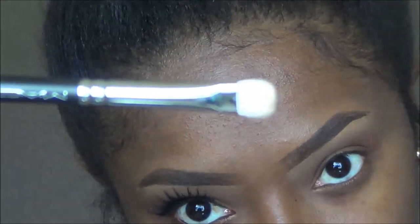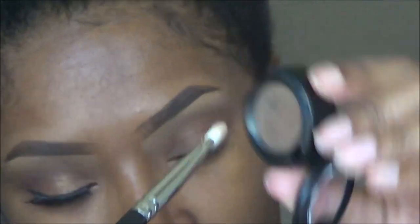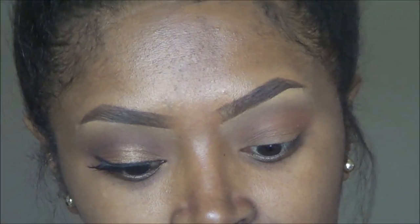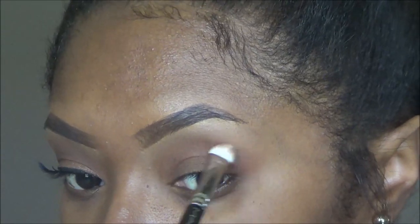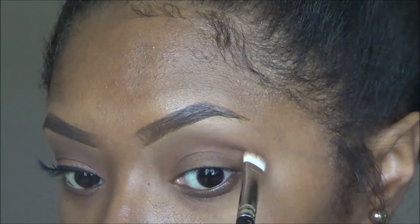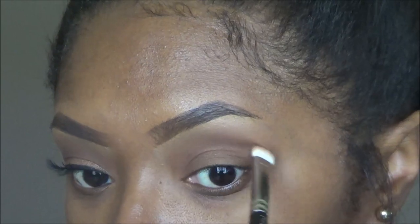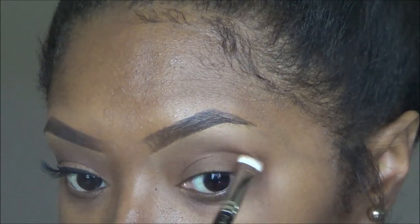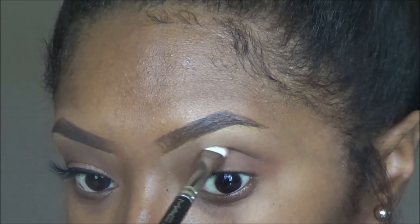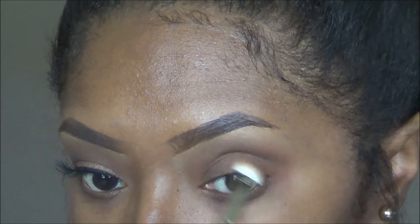That brow bone highlight is just concealer from where I did my brows. Now I am taking my MAC 239 brush, dipping it in MAC's eyeshadow in the shade Expresso, and I'm just using the tip of the brush and popping it in the crease using flat little circular back-and-forth motions to add depth to the crease area.